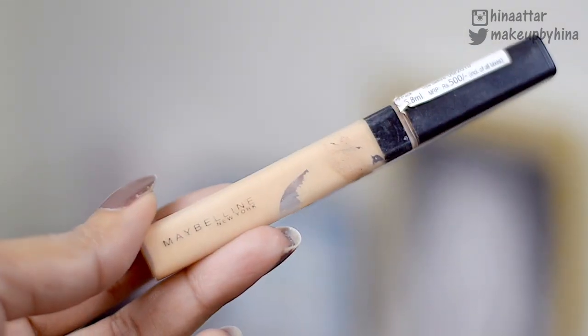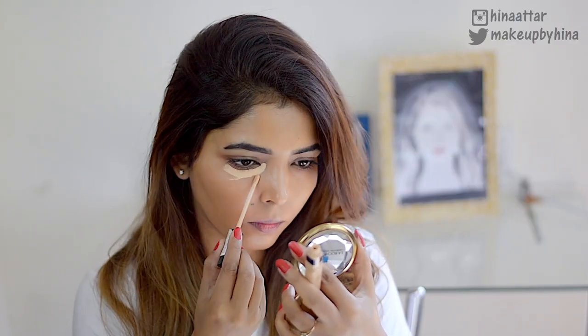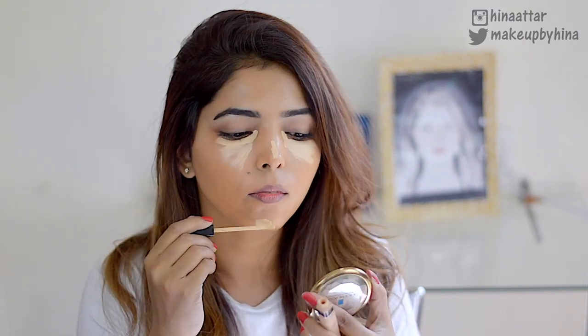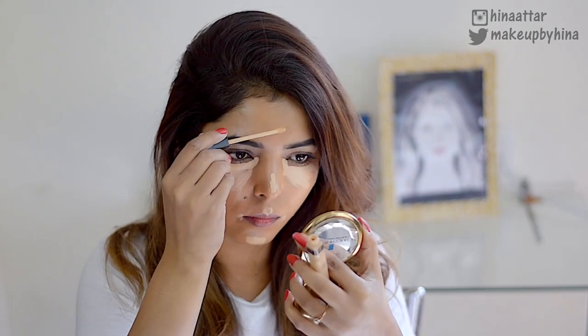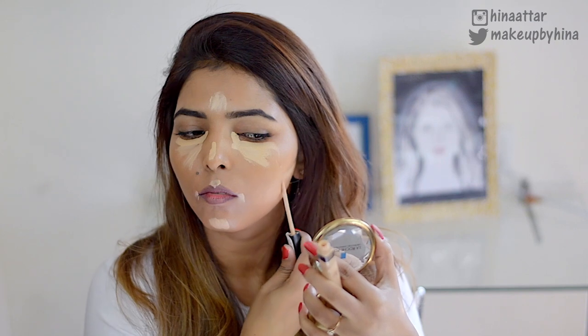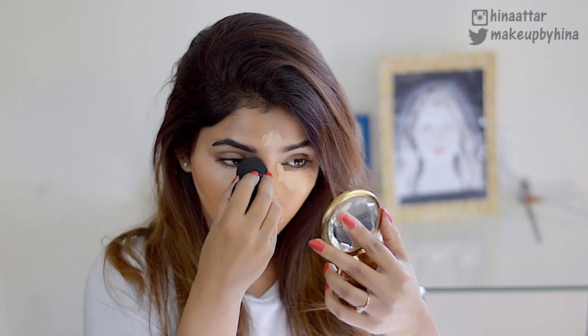For my concealer, I'm taking this Maybelline Fit Me Concealer and applying it on my usual highlighting areas — under my eye, the bridge of my nose, my chin, cupid's bow, forehead, and below my cheekbones.